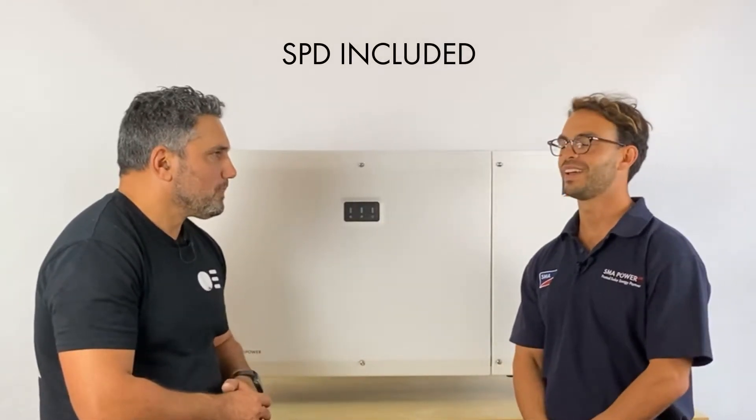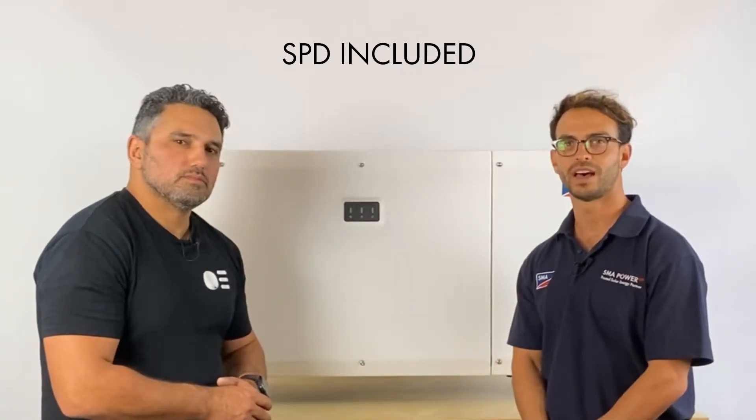What about SPD — surge protection? Surge protection is a big factor in after-sales service, especially in regional areas and ground mount scenarios which are growing in the marketplace. With the Core 2, it already comes included in the inverter, so you don't need to worry about including that as part of the design. It's already built in.